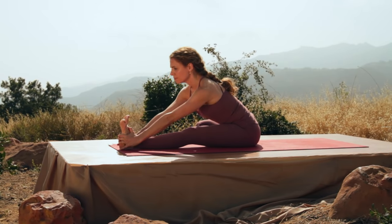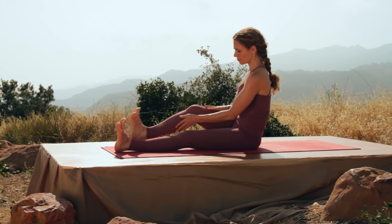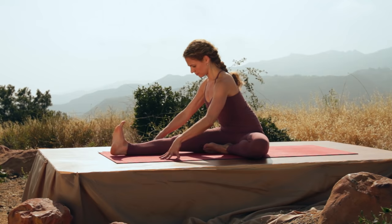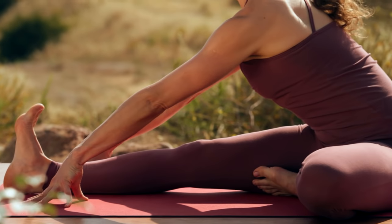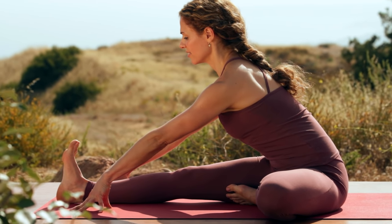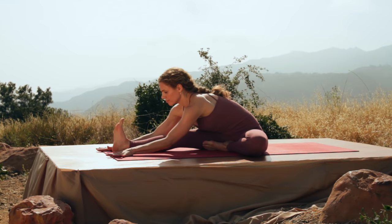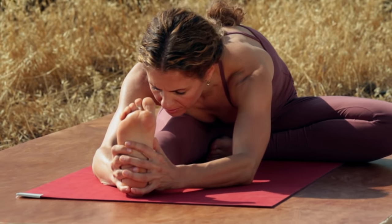Inhale, come on up. And switch sides. Put your left foot to the inside of the thigh. Both hands onto the floor. Inhale, lengthen. Walk your hands forward keeping the integrity of the spine. And only if you have more flexibility do you want to walk your hands forward and fold into your right leg. Grabbing whatever you can. Close your eyes and breathe.